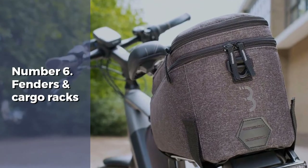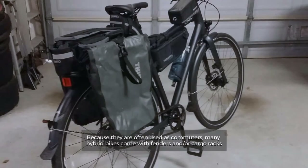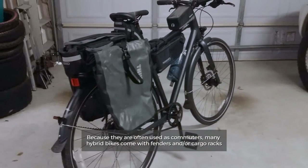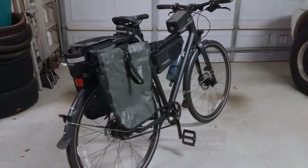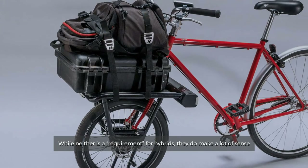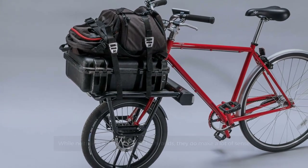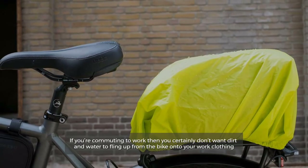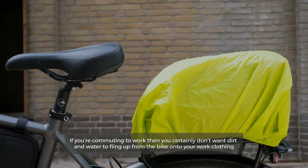Number six: fenders and cargo racks. Because they are often used as commuters, many hybrid bikes come with fenders and/or cargo racks. While neither is a requirement for hybrids, they make a lot of sense if you're commuting to work — you certainly don't want dirt and water to fling up from the bike onto your work clothing.